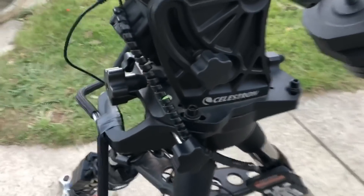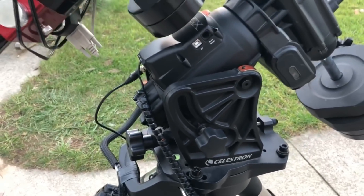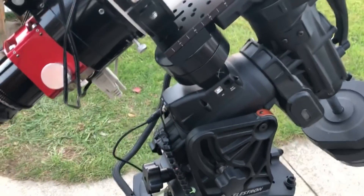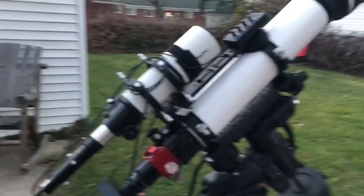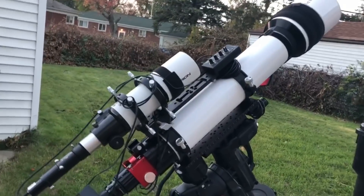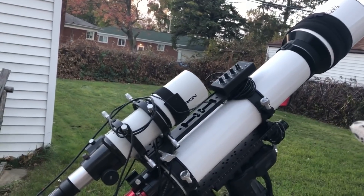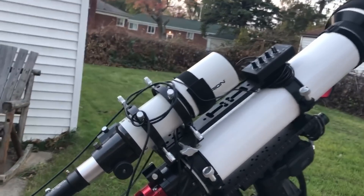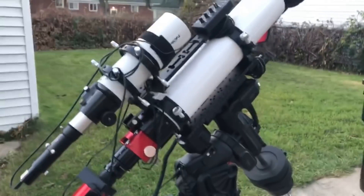I'm using my Celestron CGX mount, which has served me well over the past almost two years. On it I have an Explorer Scientific 127mm refractor as my main imaging scope, and I've got an ST80 as my guide scope. When people see my setup they often comment on it.